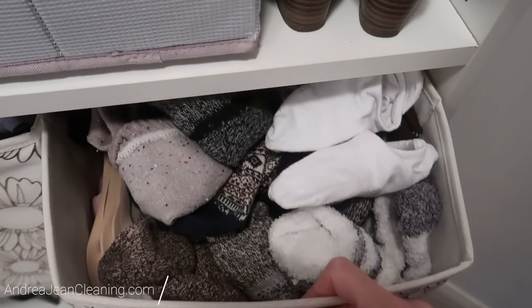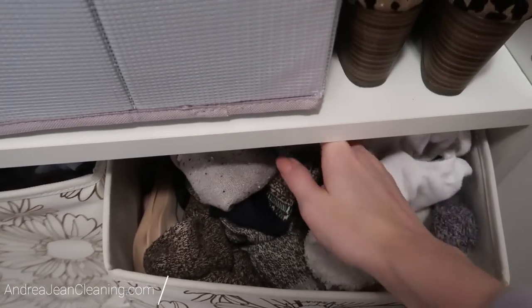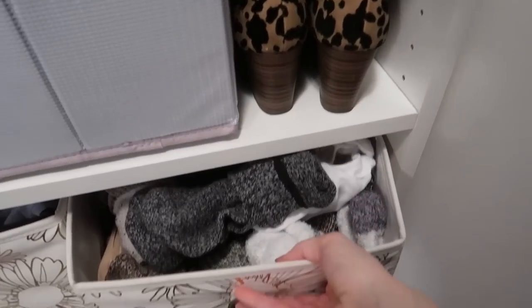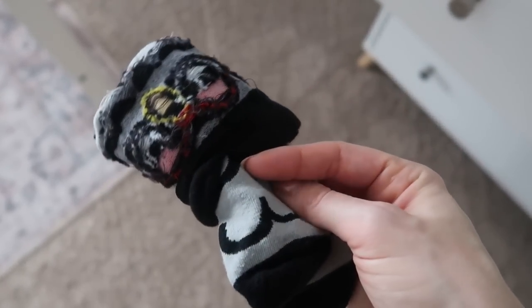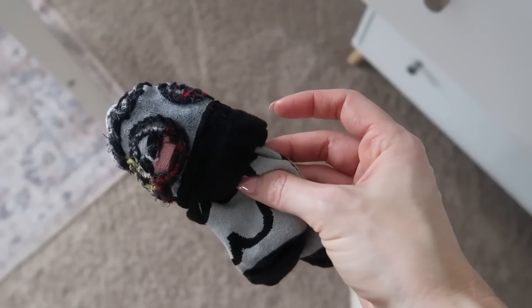I used to fold my socks like everyone else until I learned a genius trick that I'm about to show you. Thumbs up if you can relate to this — this is how you fold your socks, easy peasy. It doesn't save that much room and definitely doesn't look cute, and when you do this method of sock folding, even though it's super quick, it does stretch out the ankle of the sock and you don't want that.